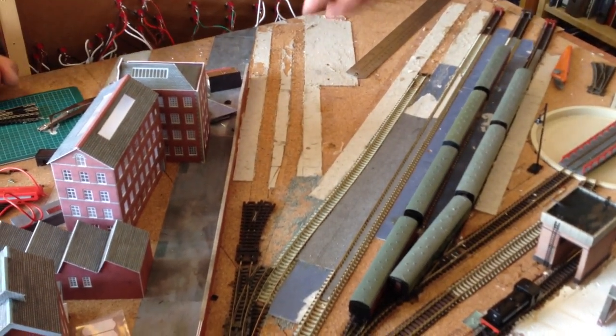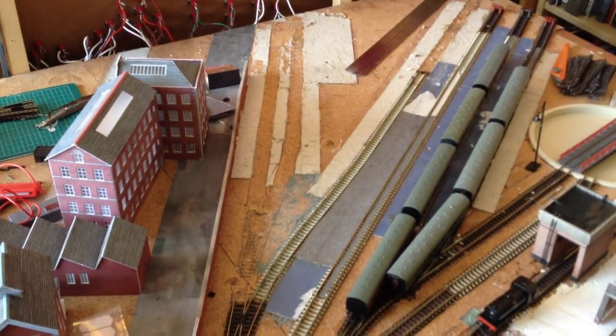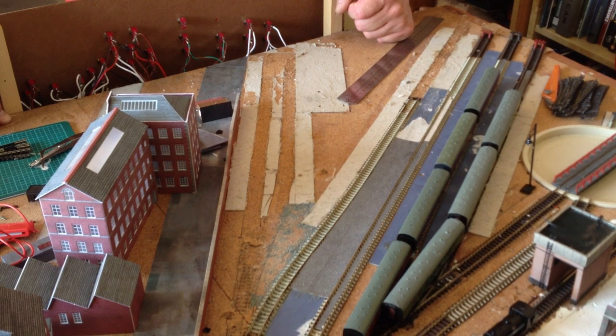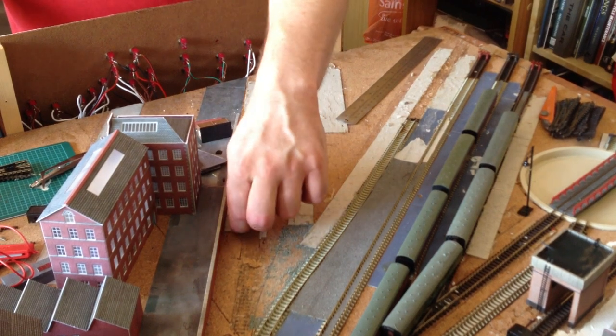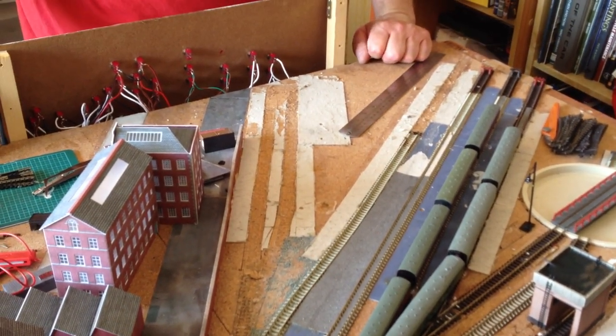Unfortunately it's proving to be a bit difficult because in my infinite wisdom last year I thought I'd create some hard standing by gluing card down - big mistake - because it's proven to be a bit of a nightmare to get up. So we're just trying to get this bit of ballast and these bits of card up with sharp knives without digging too much into the cork, and then we'll see in a bit what we've done.